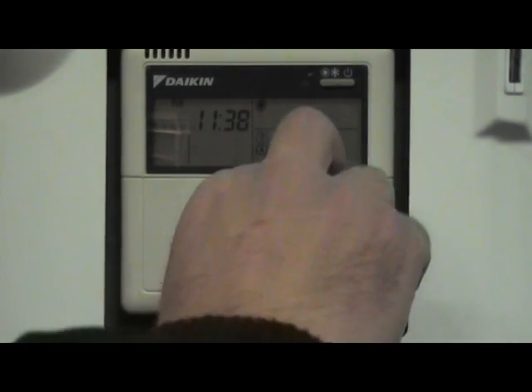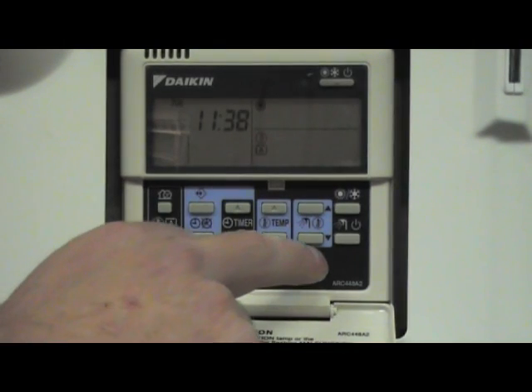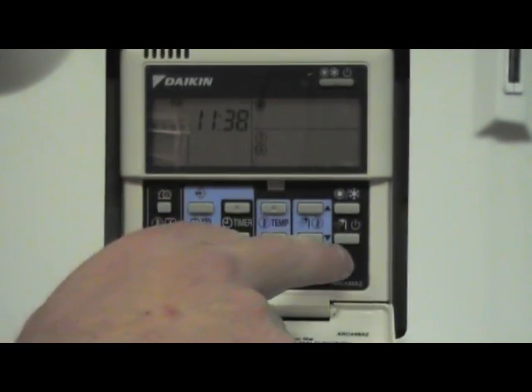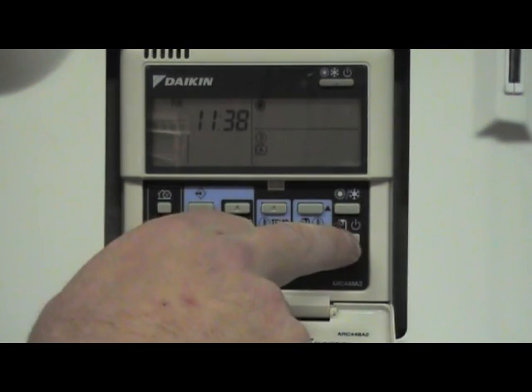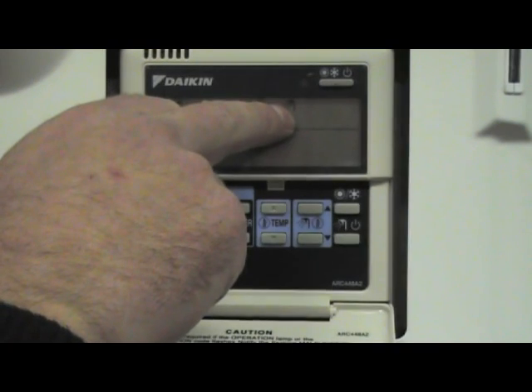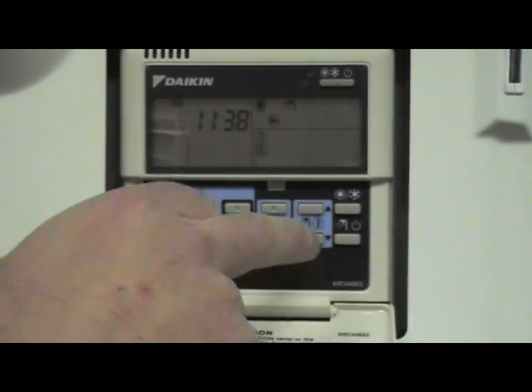For your hot water, anything to do with the shower symbol indicates your hot water. To turn your hot water on, press the hot water on and off button once — you get the shower symbol on the screen, so your hot water is now active.